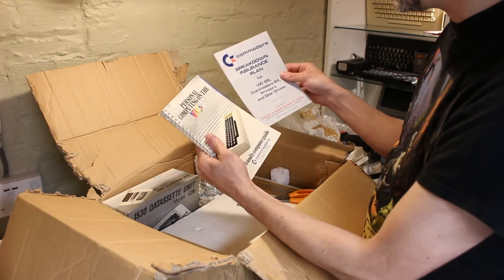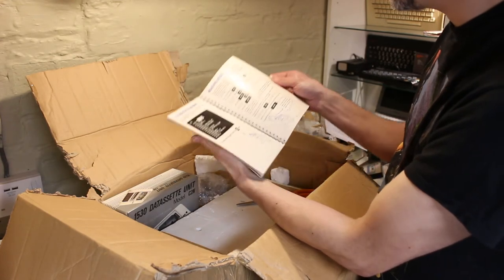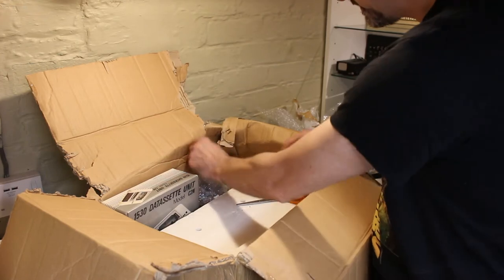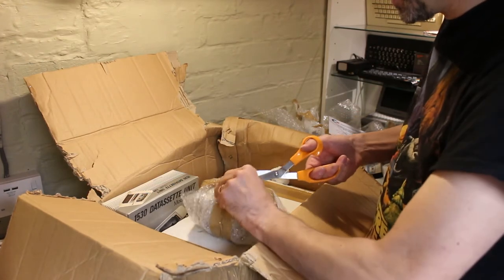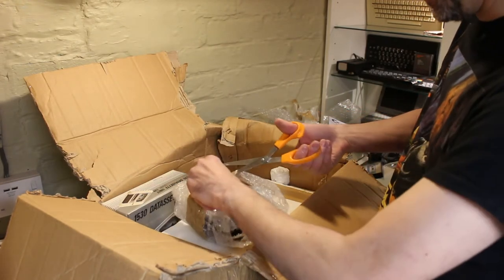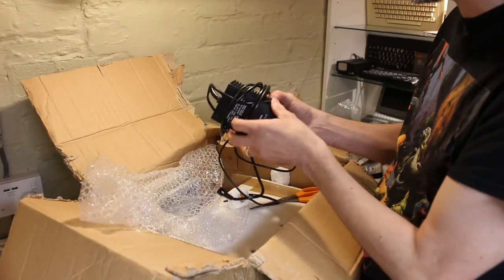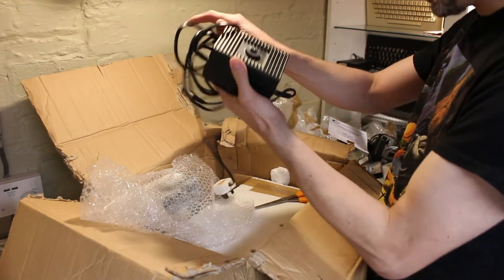Breakdown insurance plan for the VIC-20. There's the manual. Making music. I don't think I had the manual for mine when I was a kid. This will be the power supply. I think I'll probably test the voltage on this before I plug it in. Which power supply have we got? Oh, it's one of those ones — the heavy brick. It's absolutely bulging, filled with resin no doubt.